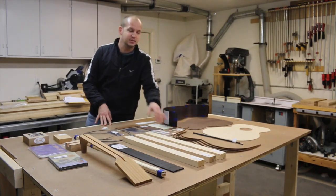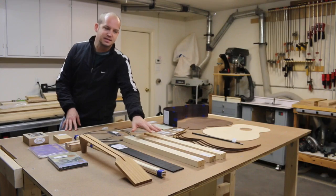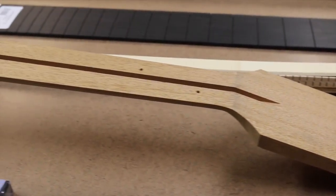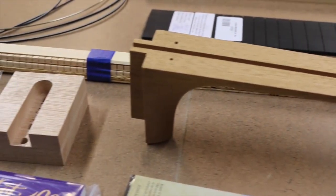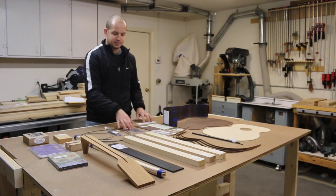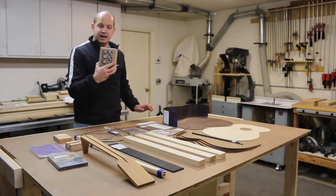I chose a Cocobolo binding, which I'm really excited about, along with of course my truss rod. We've got some Sitka bracing and my ebony fretboard. I have a neck that has been sawn from a single piece of wood, along with the end pieces. We've got our frets, more binding, the end piece, our bridge, nut and saddle, and then pickguard. A number of different little pieces, including my tuners as well.